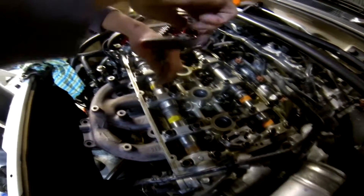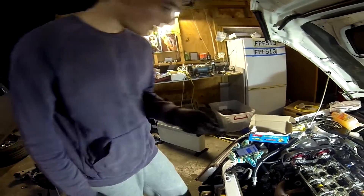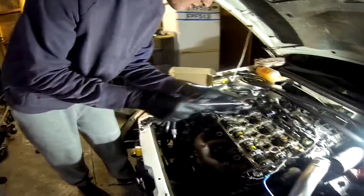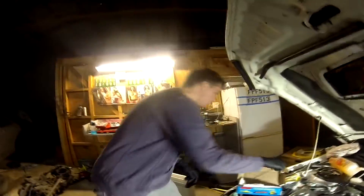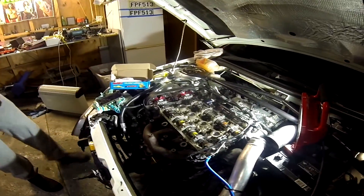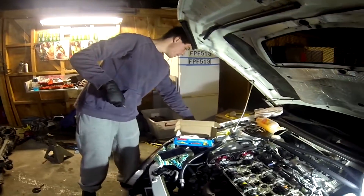Wind that down hand tight, and then put the nut on. Got the ARP nut here. Here's the method I use — put it through the extension first so it doesn't fall, pop it in there. Get the extension we had before — it's a 13 mil for the ARP.